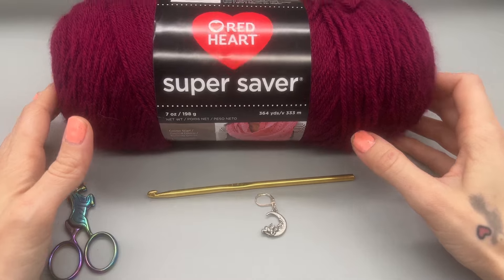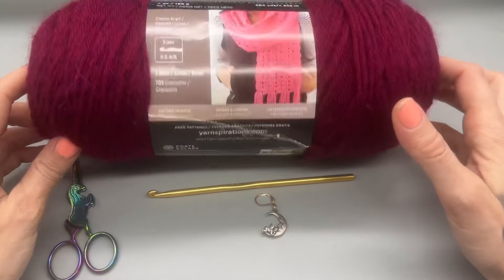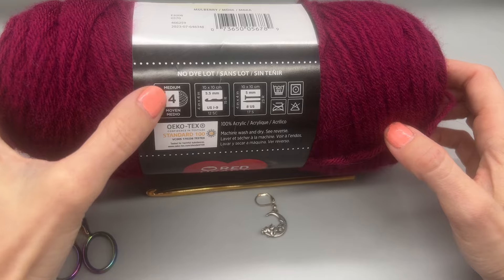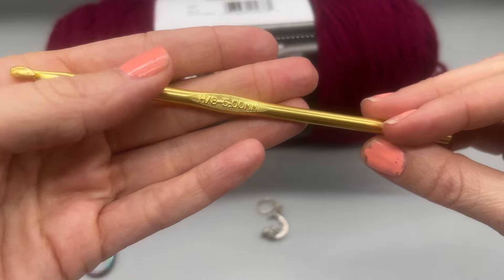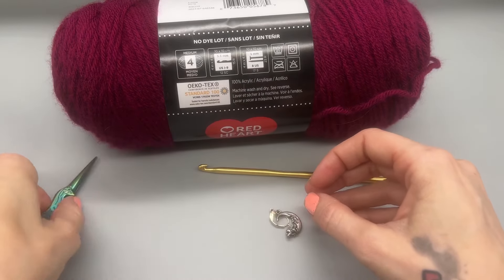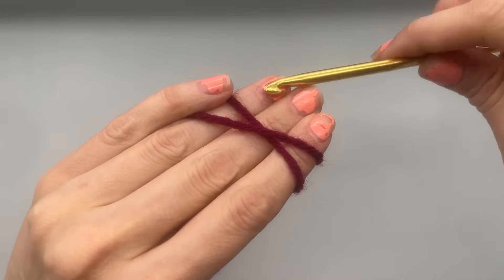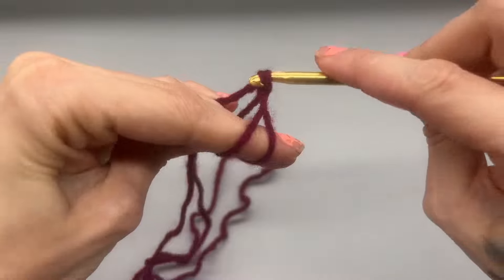Materials for today's hat: I'm using Red Heart Super Saver, but any four-weight yarn will work. I'm using the color Mulberry — this is how you tell the yarn weight. The hook size I'm using is a five millimeter crochet hook. I have a stitch marker, scissors, and you'll also want a tapestry needle to sew in your ends.